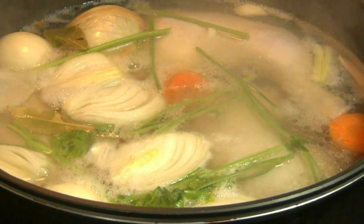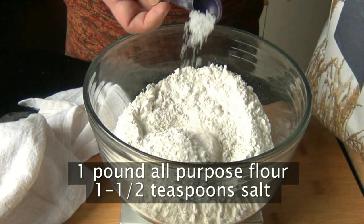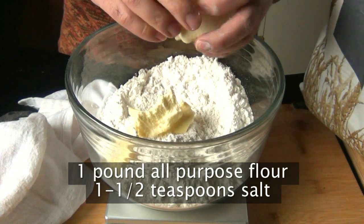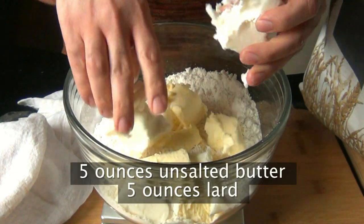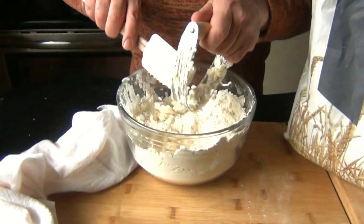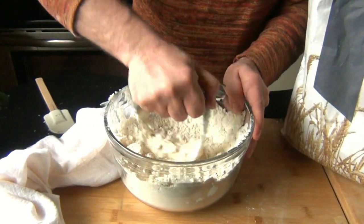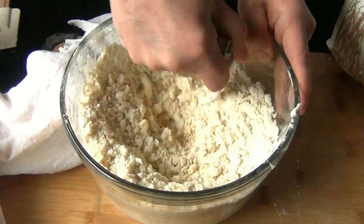While this simmers away undisturbed, now we can make the pastry. I'm going to combine a pound of flour with one and a half teaspoons of salt, and then I'm going to cut in five ounces of butter and five ounces of lard. You can do this part in a food processor, but I prefer to do it the old-fashioned way with a pastry blender. With old-fashioned recipes like this one, I tend to stick to old-fashioned methods.